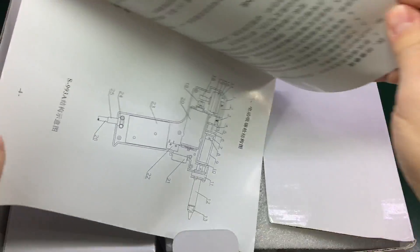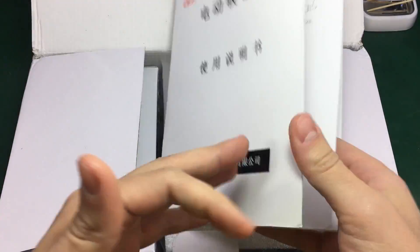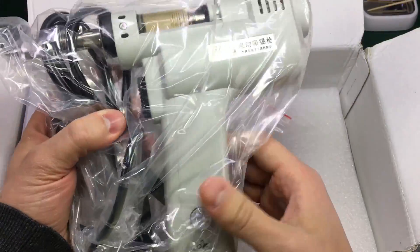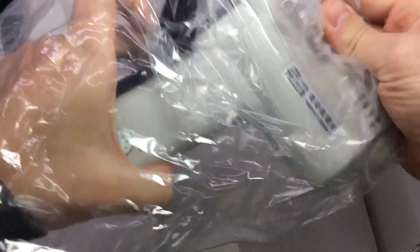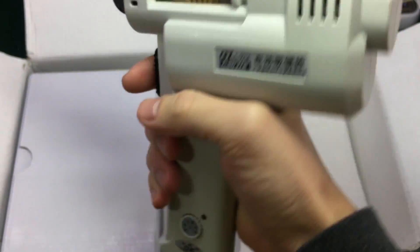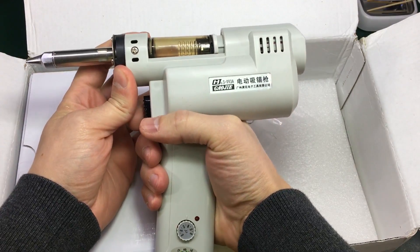Let's see what we get inside. A Chinese user manual — I don't think we'll be using this manual. So it kind of looks bigger than I expected. This is how it looks in my hand. I think it's well balanced. Like most of the weight is distributed on the center point, but it's definitely bigger than what I expected.